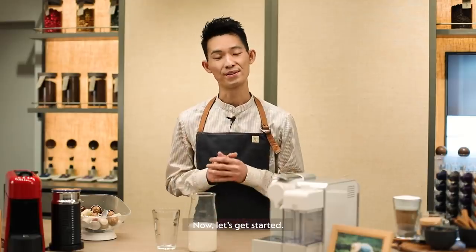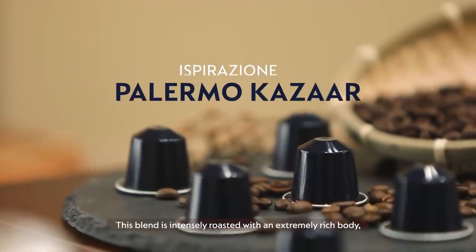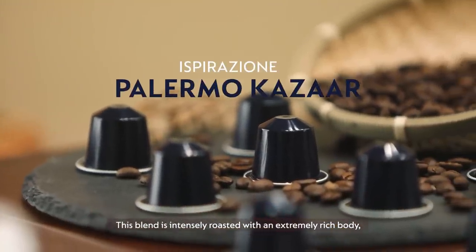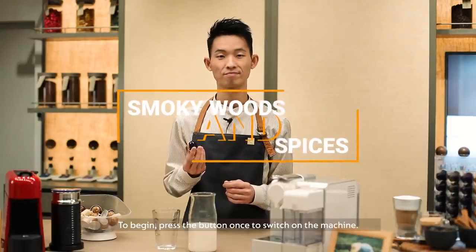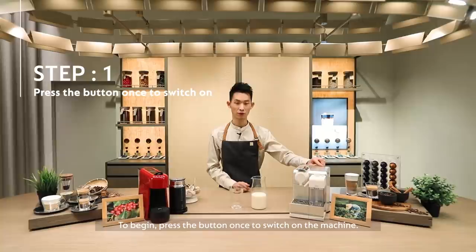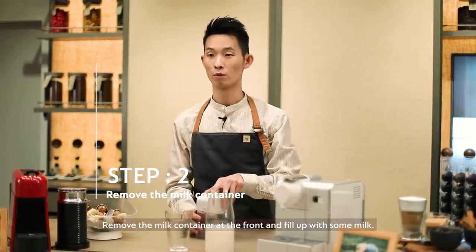Now let's get started. I'll be using the Ispirazione Palermo Casabianca for this preparation. This blend is intensely roasted with an extremely rich body with fine aromatics of smoky wood and spices. To begin, press the button once to switch on the machine. Remove the milk container at the front and fill up with some milk.